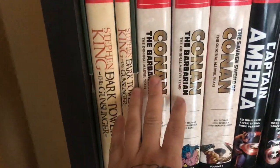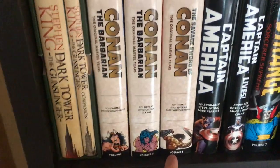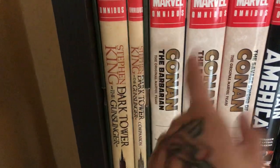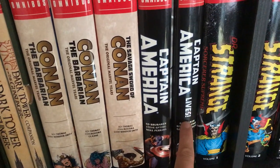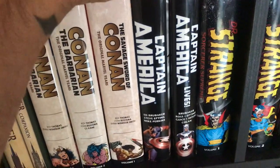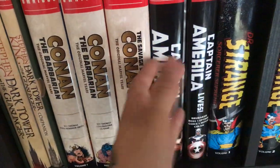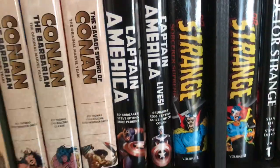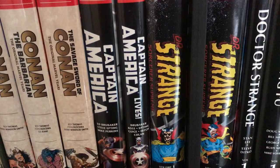Then we've got Conan the Barbarian Original Marvel Years volumes one and two, Savage Sword of Conan volume one — volume two is coming later this year, and volume three in January. The Captain America by Brubaker volumes one and two. I have the trades for the rest of that run — the omnibuses cover part of it and the remainder is in trade paperback.